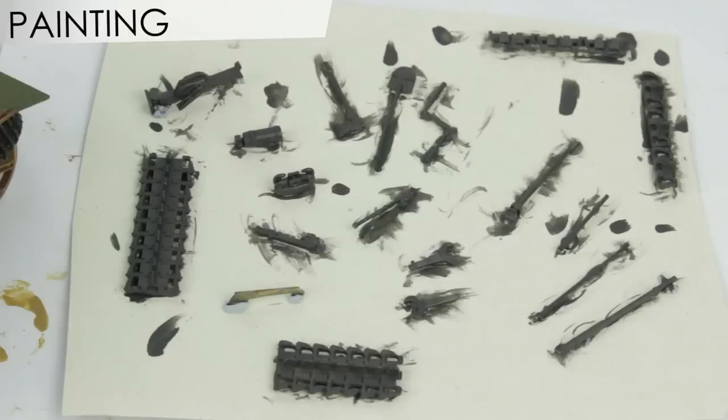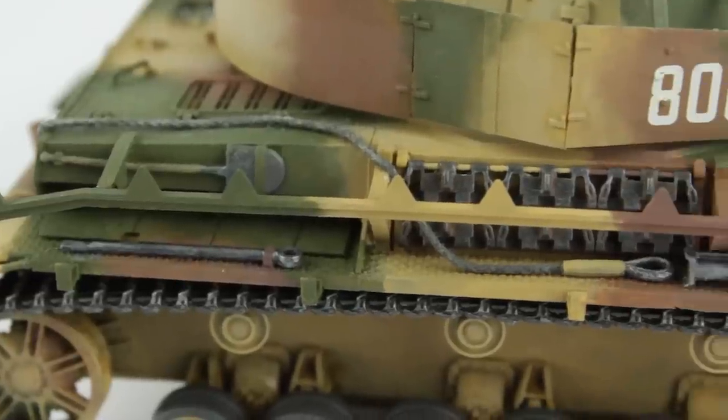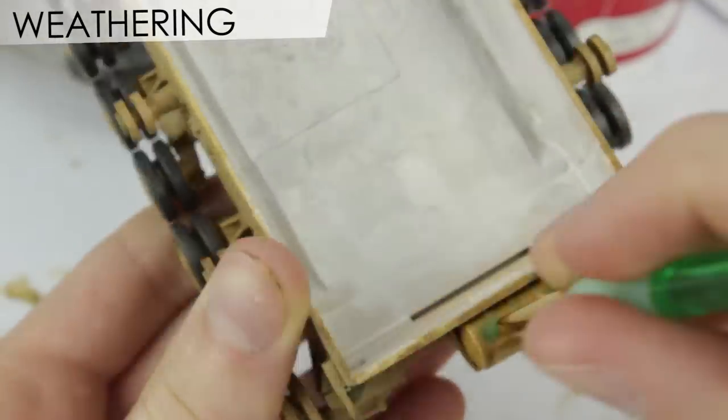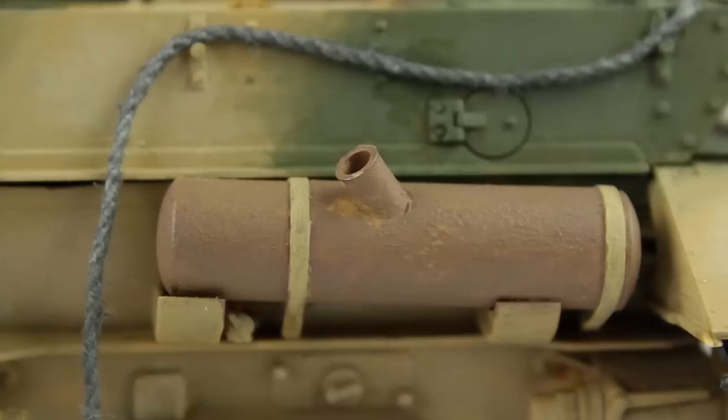I base coated the tools with Humbrol 32, then 56 for the silver. Once I attached them to the model I matched them to the camouflage. To weather the exhaust muffler I covered it in poly cement glue, and then once the plastic had turned soft, stippled it with a brush. I later weathered this further to make it look like rust.